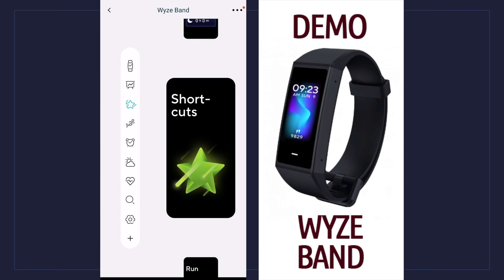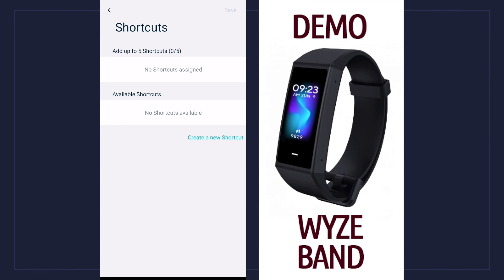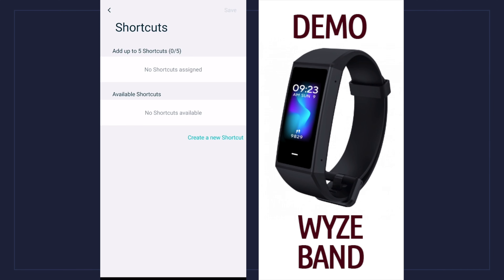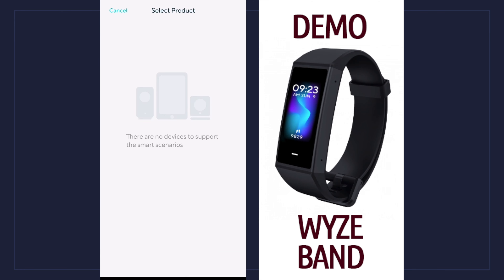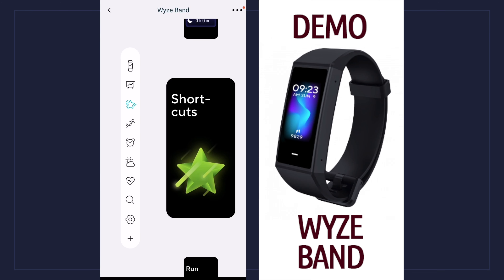Let's go down to shortcuts. If I click on that it tells me I can create new shortcuts — I can name the shortcut and add an action. I can't select any product right now because I don't have any Wyze devices besides the scale, but if I had any Wyze lights or cameras or any other Wyze product, I could make shortcuts to control them with my band. So let's go back to the home screen since we can't do any shortcuts.